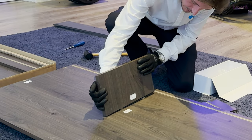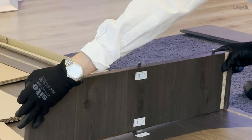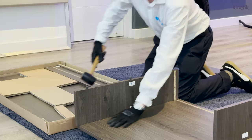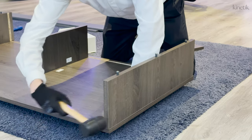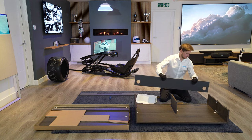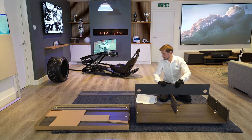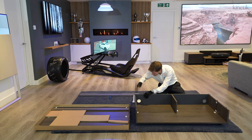Fix these to the main unit by slotting the dowels into the holes, then pushing sideways to lock them into place. You will need to use the mallet to get them into their final position. Once the three upright pieces are in position, locate the back of the cabinet — the piece with large holes drilled either side for easy cable entry. Slot this into place; it may need a tap with the mallet to drop down flush with the sides.